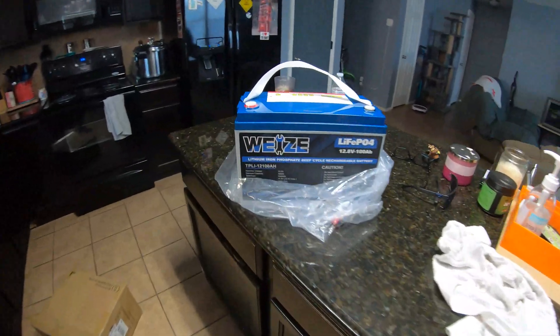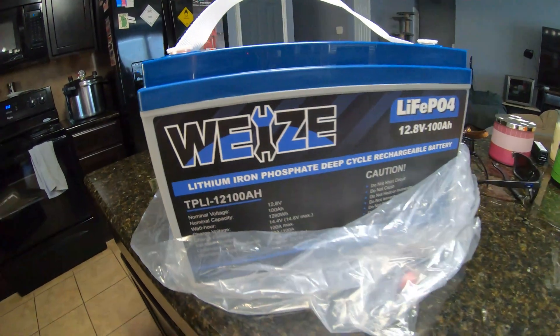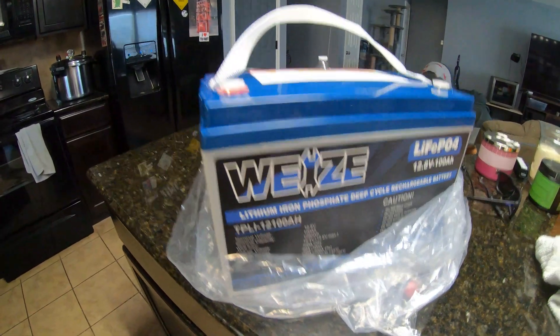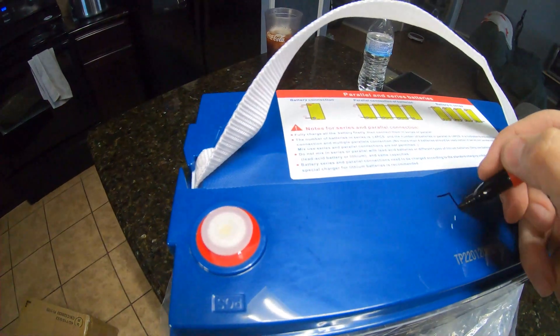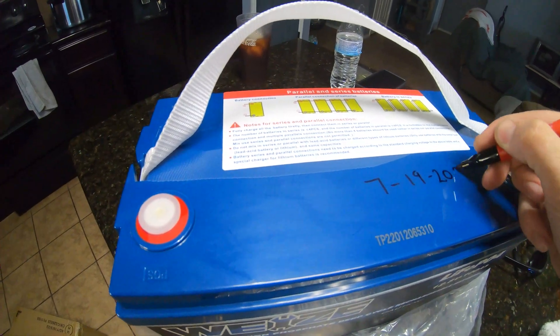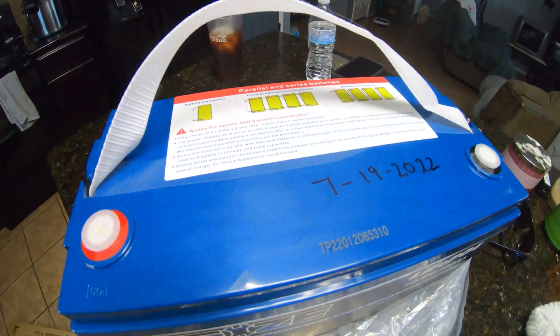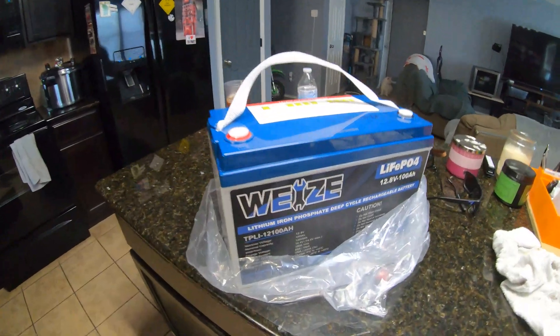This is a quick unboxing video to show you — I've never bought this kind of battery before and I'm super excited to test it out. We're gonna write the date on it right now: July 19th, 2022 — its birthday — so 10 years from now we'll know how old it is.